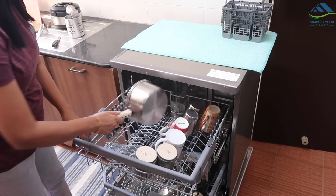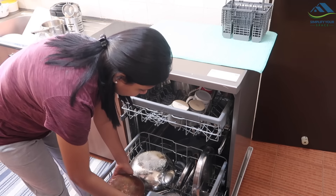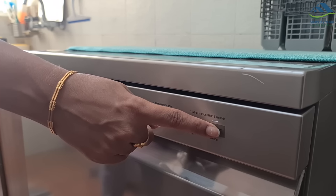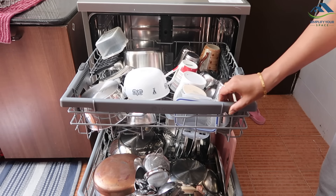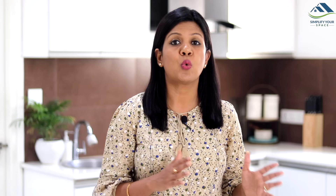On the other hand, it takes about 10 minutes to load and unload a dishwasher, plus anywhere between 30 minutes to 3 hours depending on the wash cycle. A dishwasher may take more time in its own cleaning process depending on the cycle, but practically it consumes just 10 minutes of your time.